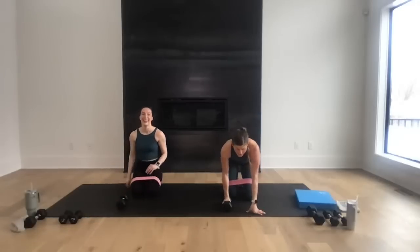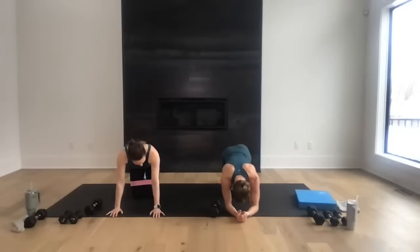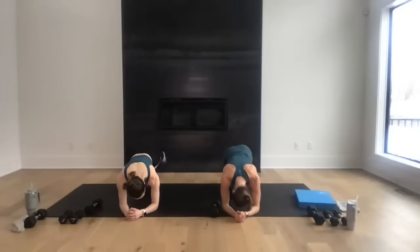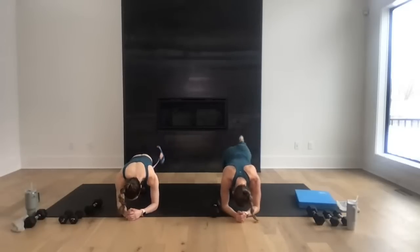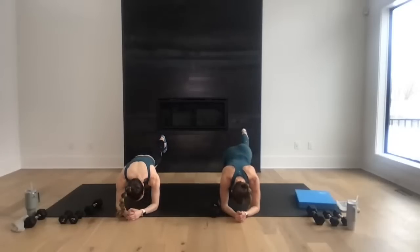Left knee to the mat — I'm going to come down to my forearms for more stability. Right leg kicking back: tap the toes, lift the leg, tap and lift, tap and lift. Drive that heel up to the ceiling, hold and squeeze at the top — for eight, seven, hold that squeeze, six, final five, four, three, hold at the top, two, and one. Hold high, just hold it for eight, seven, six, five, four, three, two, and one.